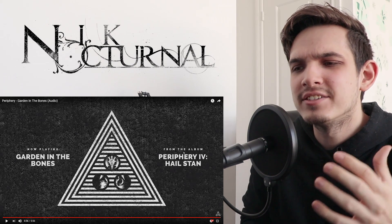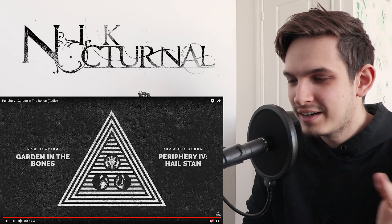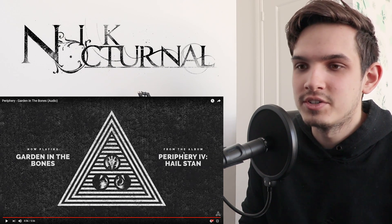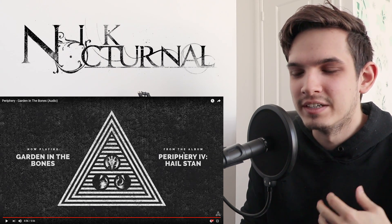And it still has those Blood Eagle vibes with the heavy parts and the slight diminished parts, some harmonic major stuff, which is really sick. It really does blend well right after Blood Eagle, because you need something chill after that brutal heaviness.